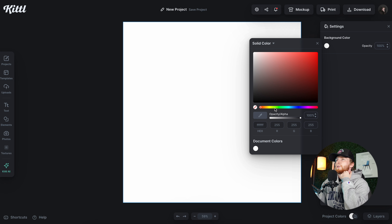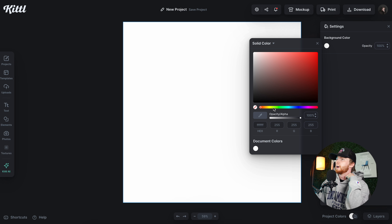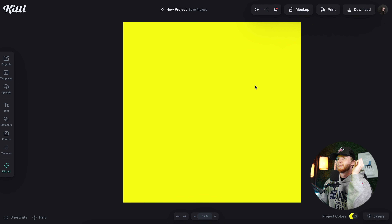Hello. Today we're going to learn how to make these super awesome collage designs in Kittl. A few key things to keep in mind: we want to use elements that complement each other, specifically color-wise. It's also just as helpful to have a palette in mind for these designs as it is for any other style. We also want to make sure that we are using high quality assets. Okay, with that out of the way, let's make a couple of designs together.